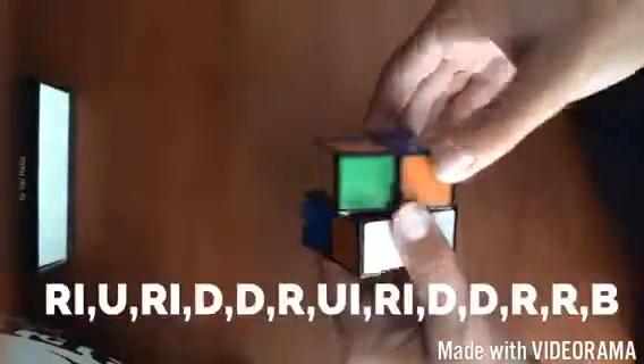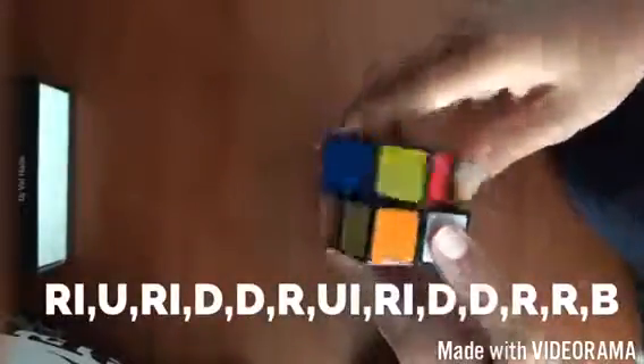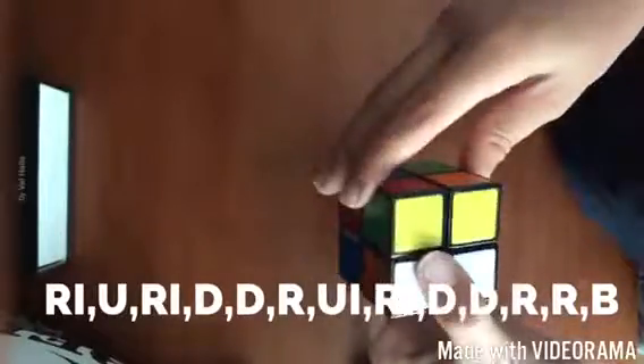We've got the yellow side now, the white side. All you've got to do is hold it with the red at the bottom, the yellow at the back, and the white facing you. Then do this algorithm: right inverted, up, right inverted, down twice, right, up, right inverted, down twice, right twice. And there — all you've got to do is that one little move and there you go.